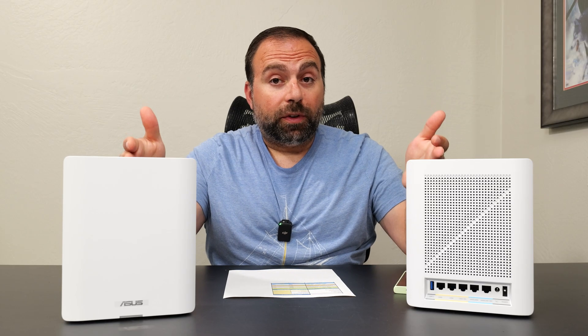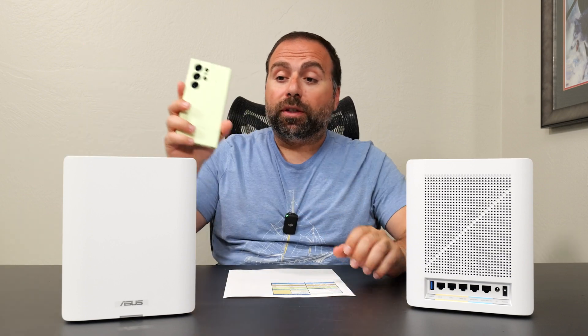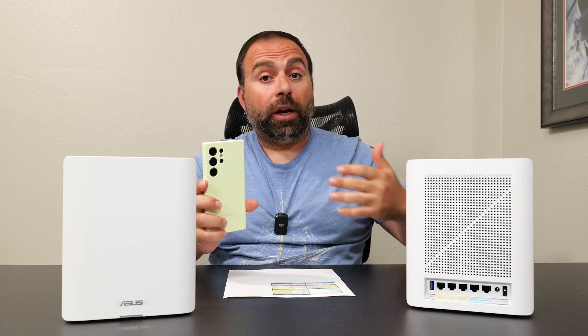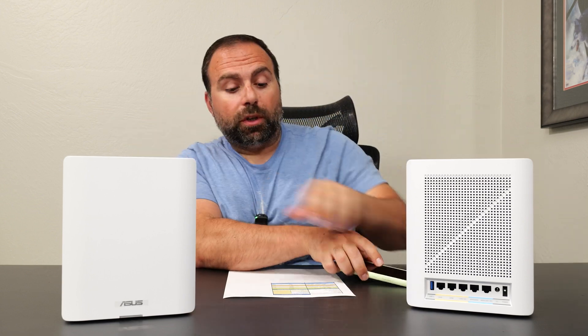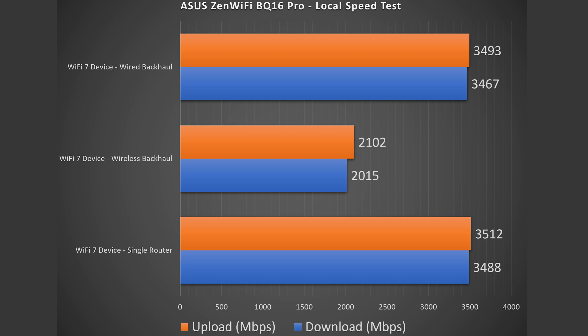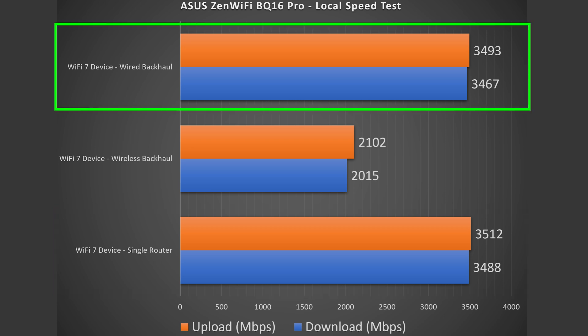To find the true performance of this mesh system I do a local speed test — I make my computer the server and go from Wi-Fi device to router to computer. For mesh configurations with wired or wireless backhaul I go from Wi-Fi device to the secondary node to the primary node and then to the server. The single router configuration did very well: almost symmetrical speeds of roughly 3.5 gigabits down and up. For wired backhaul, because this has two 10-gig ports, we got roughly the same speeds, which is expected.